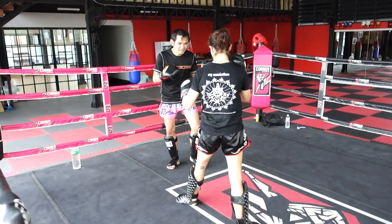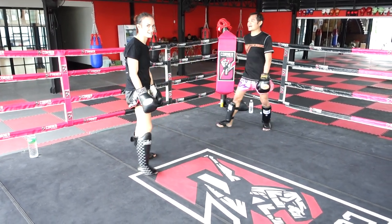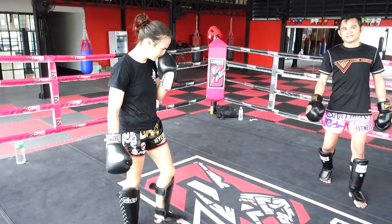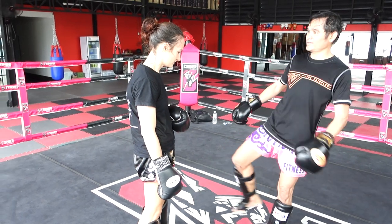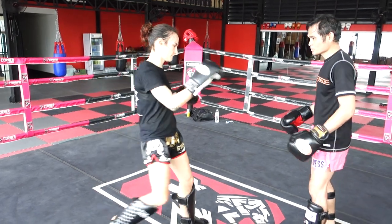He covers and launches himself into the open side, so that when he swings that hook around he has so much power generated. He knocked someone down with this in a fight.